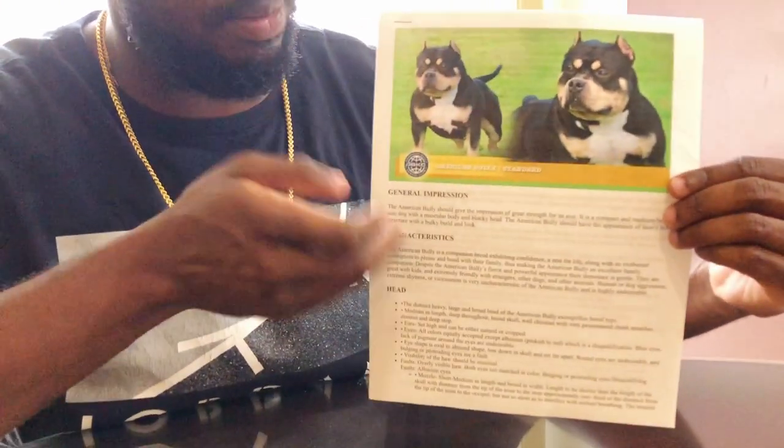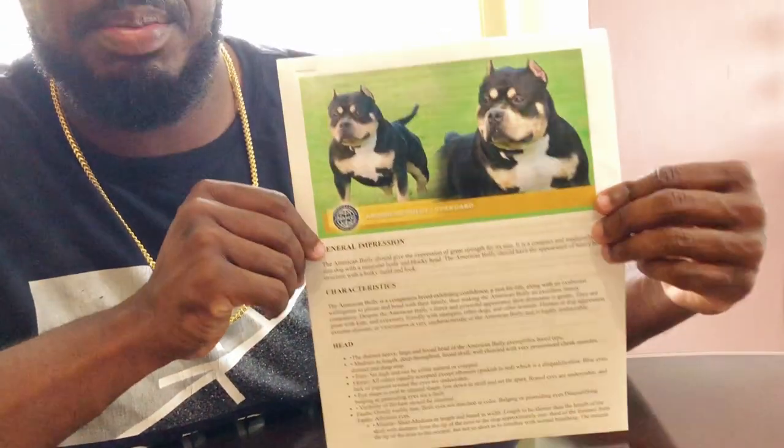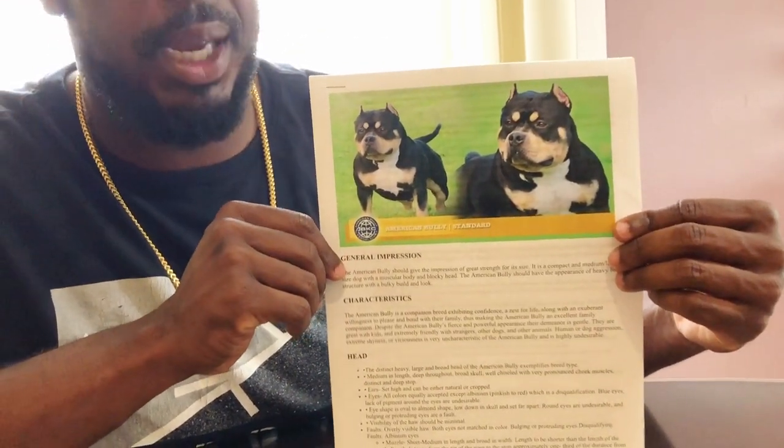So let's start with the head. Straight from the ABKC's website, we have El Toro. This is the standard that I am going to read to you — just a few of them, not the entire booklet. As you can see, El Toro has the American Bully head shape. It is a big, blocky head. The American Bully standards define what the head is supposed to be like. Some people have believed that their preferences are what it should be, but we breed according to the standards.